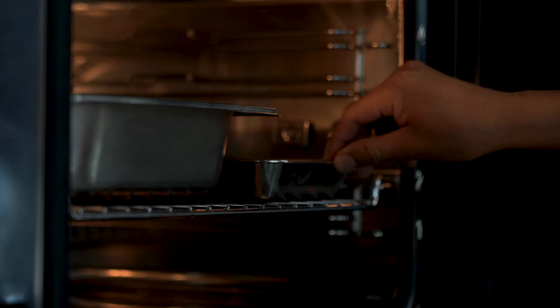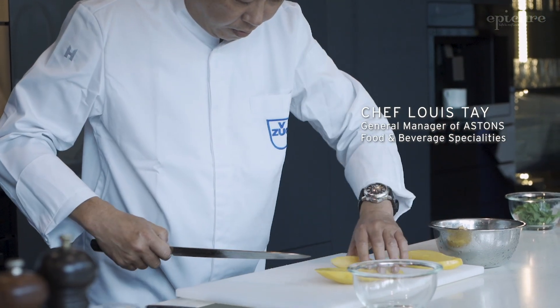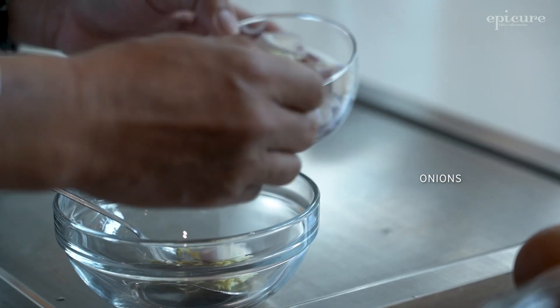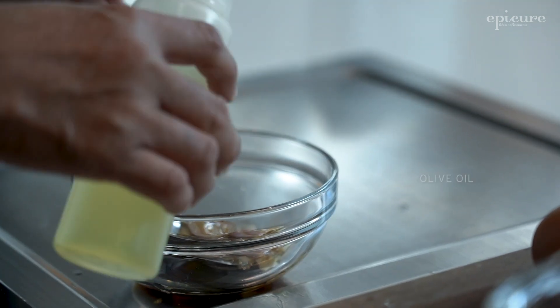Home cooks can get inspired by this cookbook because it features 100 recipes by 21 well-known professional chefs. So they can get inspired to do Asian cuisines — well-known dishes such as chili crab, black sesame paste — and all using our appliances.